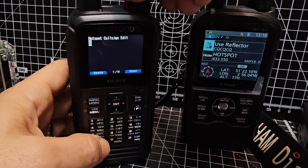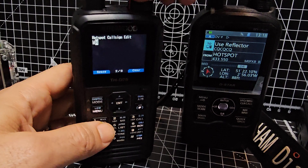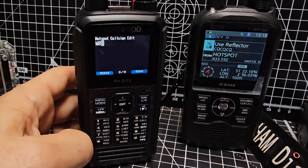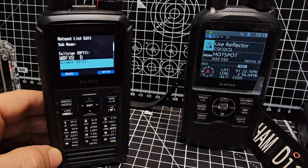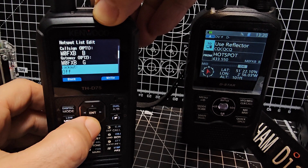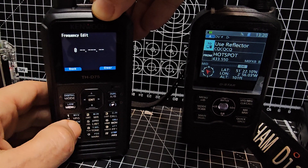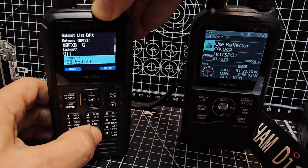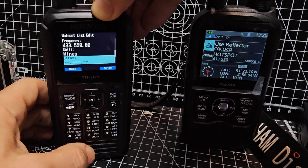Press enter, type M, go across, 0, across, F, B, then enter. Go down one, do the same again but put a G in there, press enter and go down. I ignored the lockout. For the frequency of the hotspot, press enter and go 0, 4, 3, 3, 5, 5, all the zeros. Go down again — you definitely want to set the shift in there, otherwise it won't work — plus or minus — and then go down again, you want all the zeros.